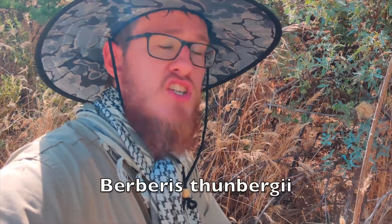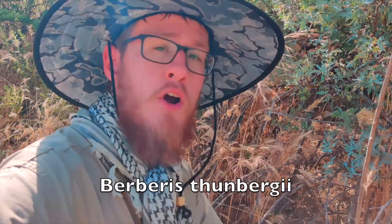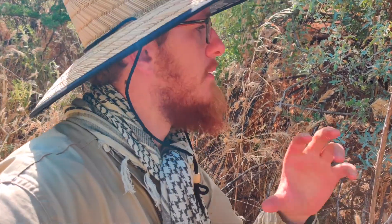The first time I ever heard of barberry was in a book called 'Ancestral Plants' by Arthur Haynes — it featured a Japanese species. I ended up finding that very plant growing right on the side of the house I was renting at the time. It's a very common plant used in landscaping, and you can also get it at herbal medicine stores.